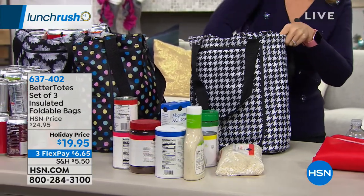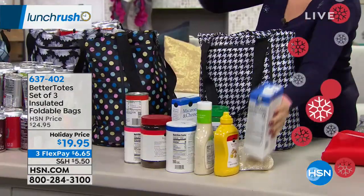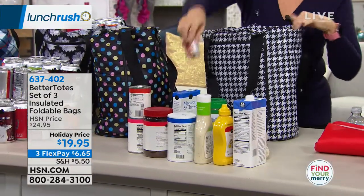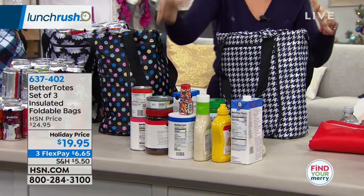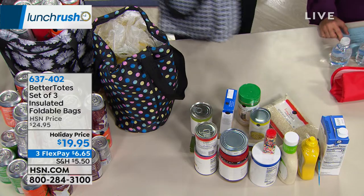Look — dressing, chicken stock, decorations for your cookies, and look at all the canned goods. This was all in one bag and I still had it zipped shut. So the capacity is gigantic.